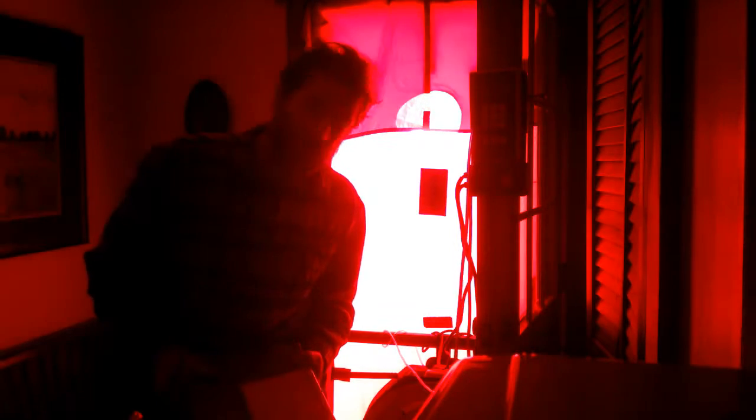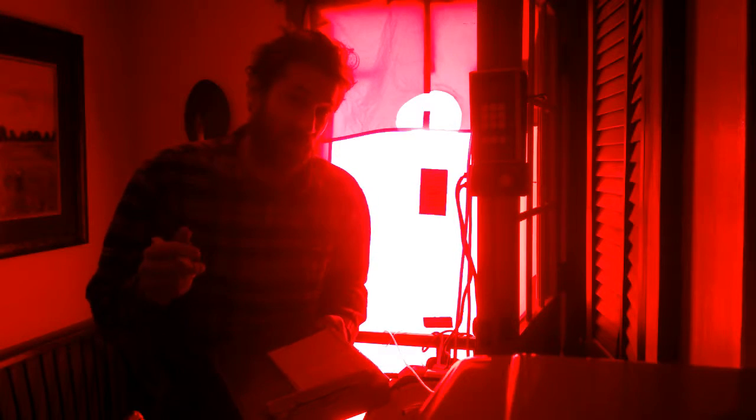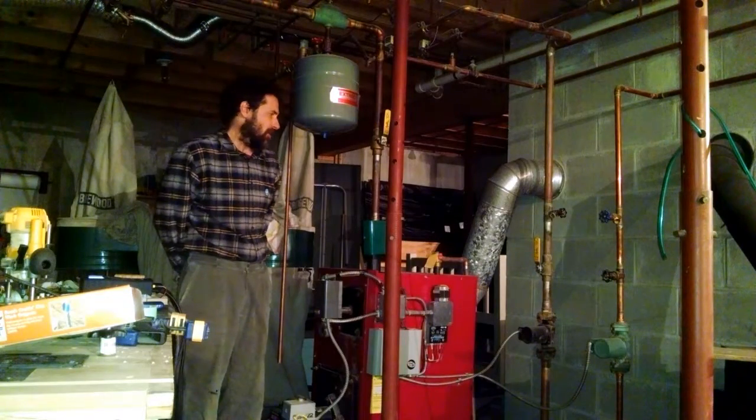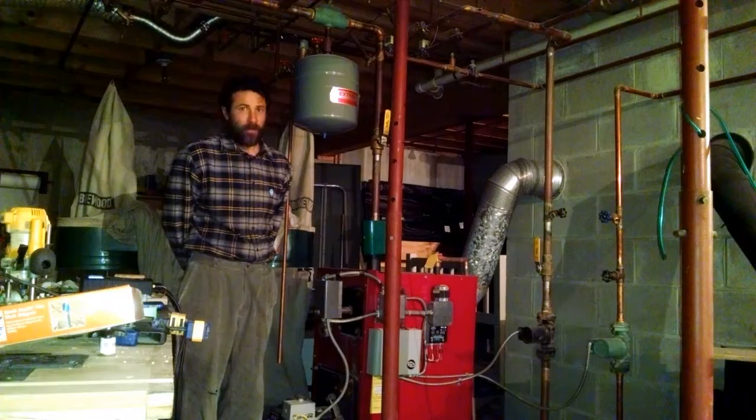I am doing a round of worst case testing right now on the boiler and wood stove — what we call the combustion appliance zones. I'm measuring the pressure difference inside and outside the building under normal conditions, and then turning on all of the exhaust appliances in the building, which include the dryer, bathroom exhaust fans, range hoods, and sometimes central vacuuming. All of these appliances take indoor air and exhaust it outside, which potentially deprives combustion appliances of necessary combustion air. My preliminary pressure readings indicated there may be some issues with spillage or backdrafting with the boiler and wood stove.